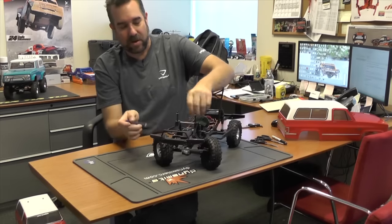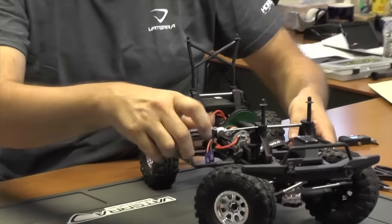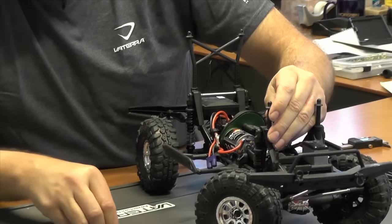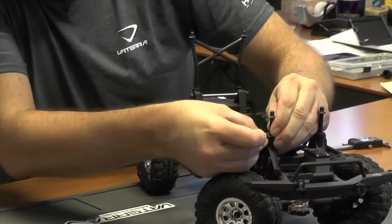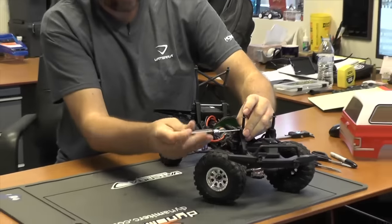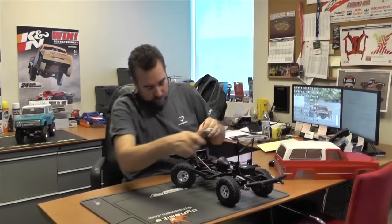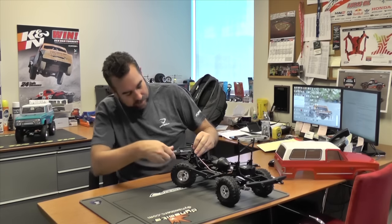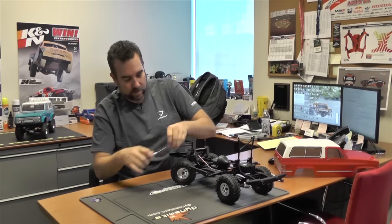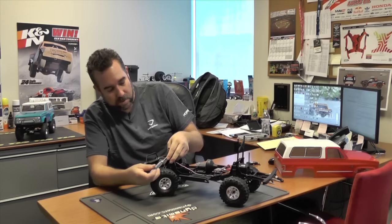Then we'll do the same thing on the front. The set screws on the front ones are right on the outside. Pull that 2-millimeter hex screw out and drop the fronts down only one position — find the next guide hole and do it on both sides. One hole — simple.